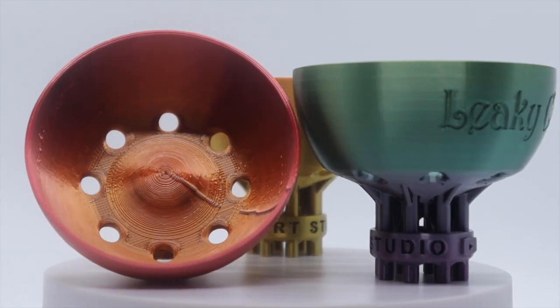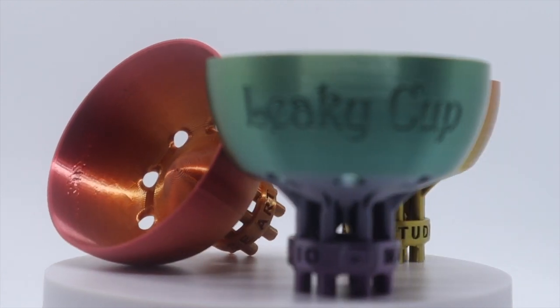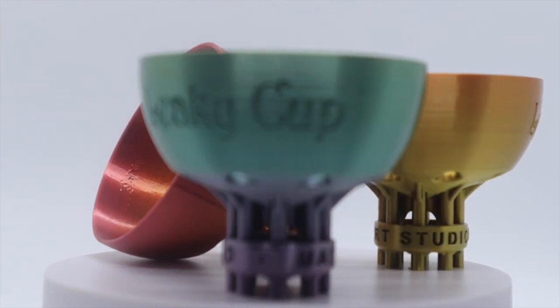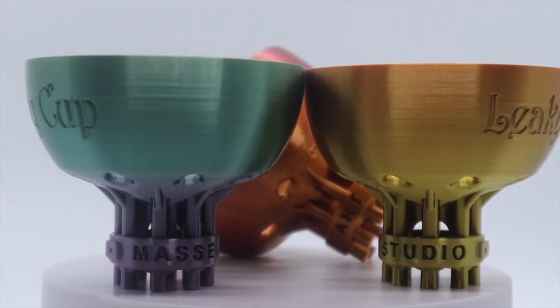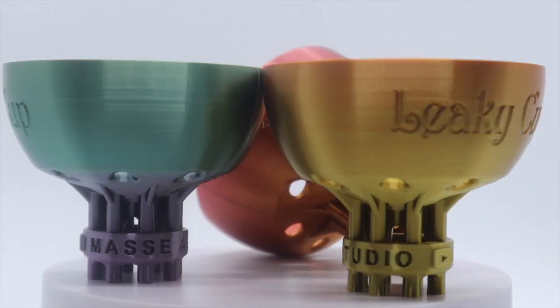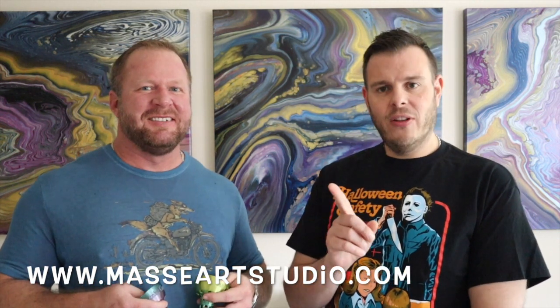Which is the one that you see right here. We've been printing them for probably the last two months. We wanted to make sure we had a little inventory of these little bad boys. You can now go to www.massiartstudio.com and grab yourself a Leaky Cup. It's right there on the website for $24.95 and that includes shipping.